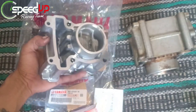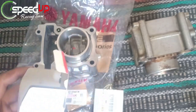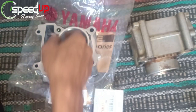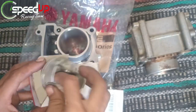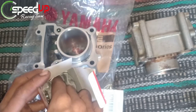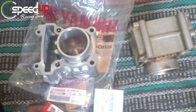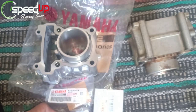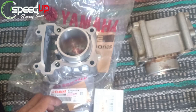Yang membedakan hanya bekas dan baru, dan setelah kita ukur gap pistonnya ternyata sama. Jadi untuk blok yang lama ini kayaknya hanya perlu mengganti ring piston saja. Apa yang saya berikan hanyalah ilmu dan ukuran dari saya — kalian bisa berpersepsi lain.